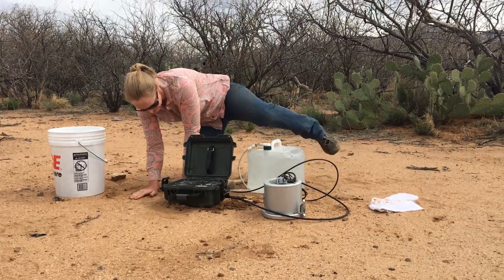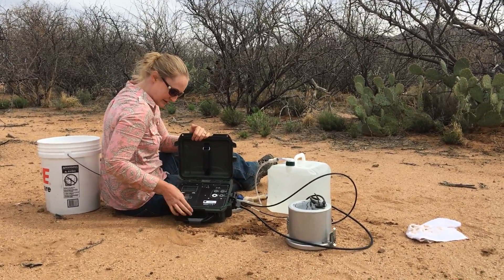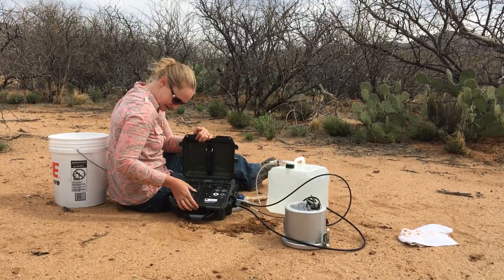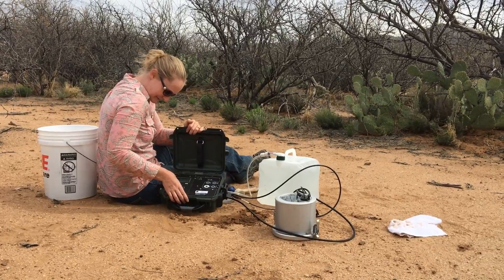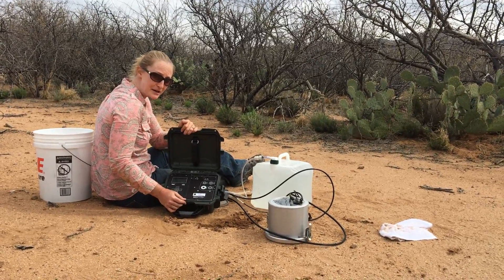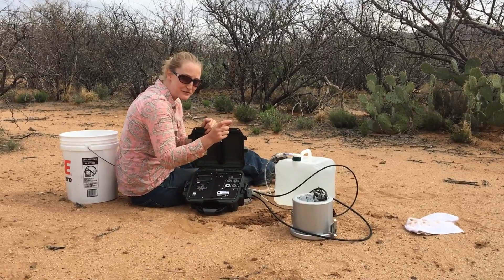Now we're going to program the machine. Hit the power button first. It will give you a reading from your last measurement and will save all of the measurements, so you can just go to the next one — put enter, and that brings you to your setup. First thing we want to do is change the name. At this soil, we're doing a low pressure setting of 5 centimeters, a high pressure setting of 10 centimeters, a soak time of 20 minutes, running it for two cycles, and a hold time of 20 minutes. That hold time means it's going to be at low pressure for 20 minutes and high pressure for 20 minutes, and that's one cycle.